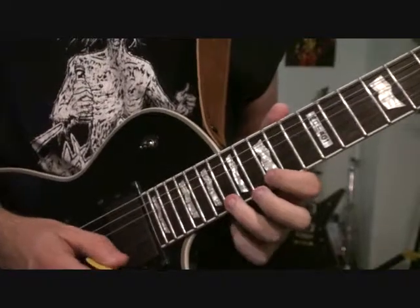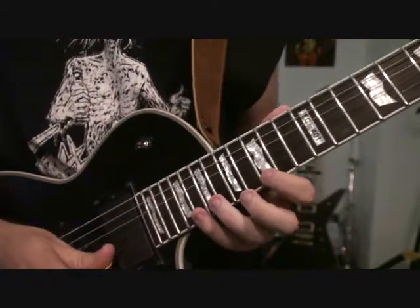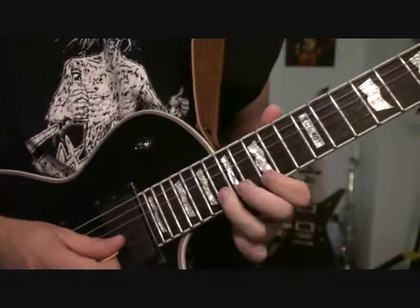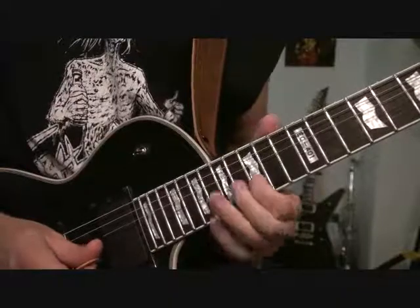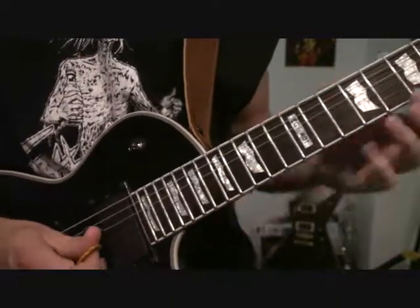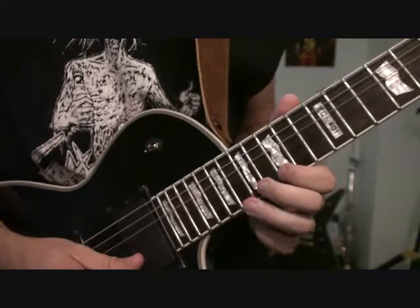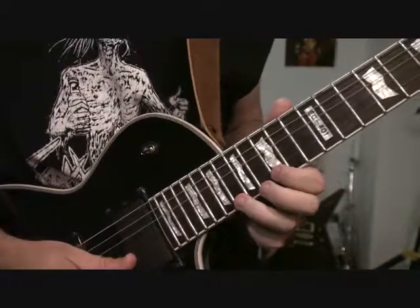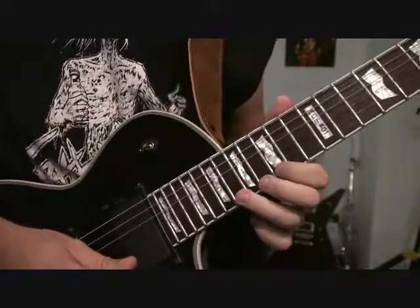So we're going to do those, then step up. On the high E string, we're going to do a pull-off from 20 to 15, and then 18 of the B string, 15 of the E string. Then another pull-off of 18 of E, 18 of B, 15 of high E.